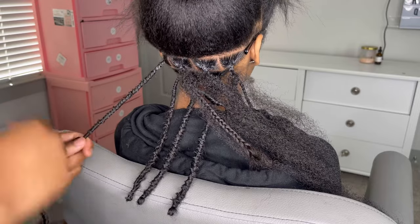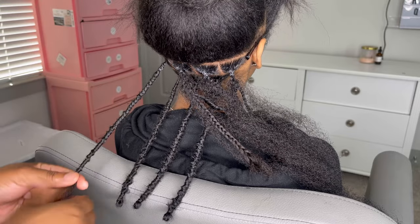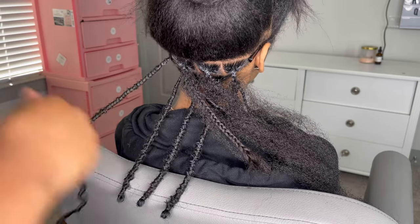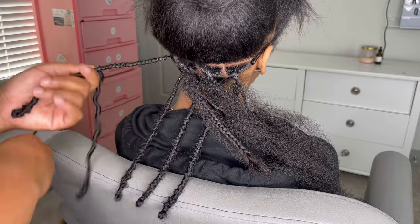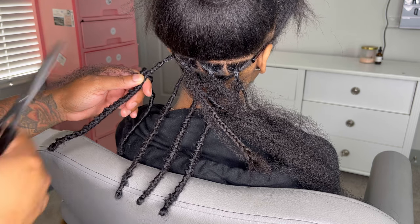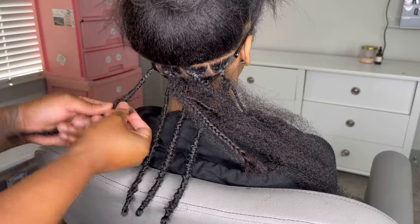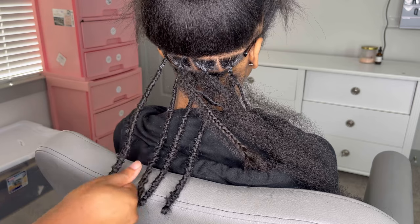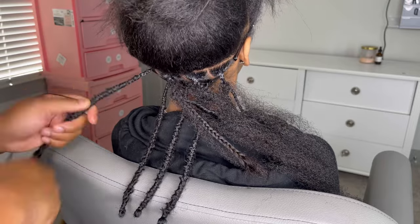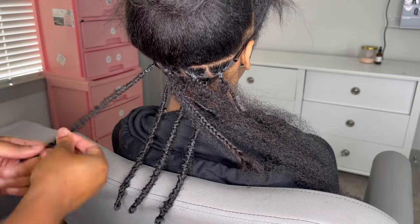Flip that lock over, then wrap back up until you get about an inch or two away from the base, and then cut the excess lock off. I'm going to show you here — I'm wrapping back up, then I'll get my scissors and cut the excess piece off. Then make sure you're wrapping back over that cut piece. Take another small piece of Cuban twist hair or spring twist hair and wrap over that lock again, so that gives you a really tight, firm lock that won't unravel at all.